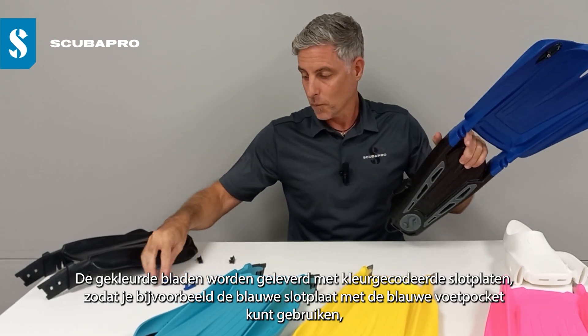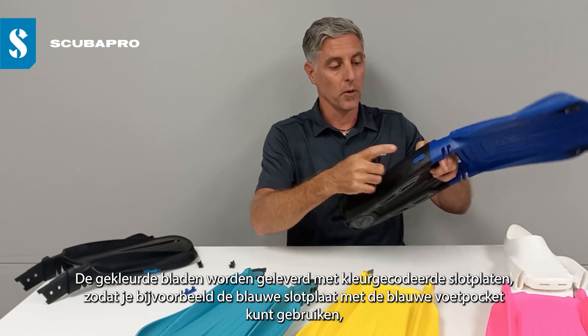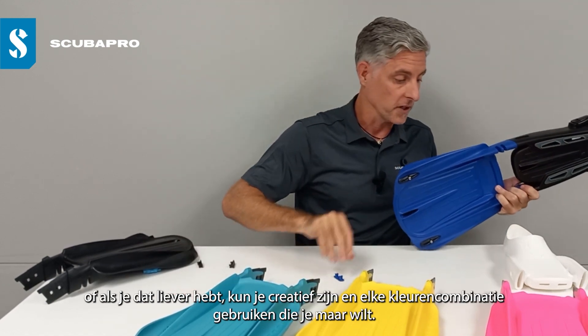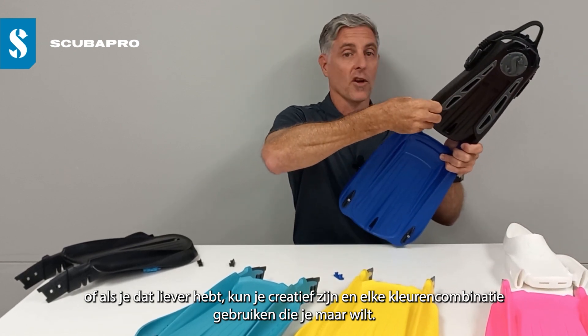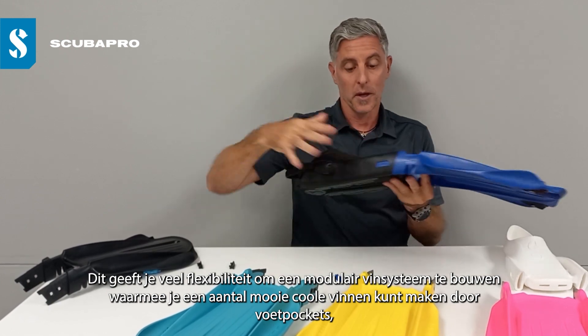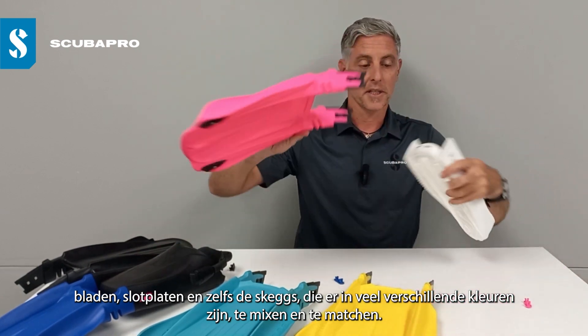The colored blades come with color-coded lock plates, so you could, for example, use the blue lock plates with the blue blade, or if you preferred you can get creative — for example, use pink lock plates on a blue blade, or any color combination you like. That gives you a lot of flexibility to use the modular fin system to build some pretty cool fins.